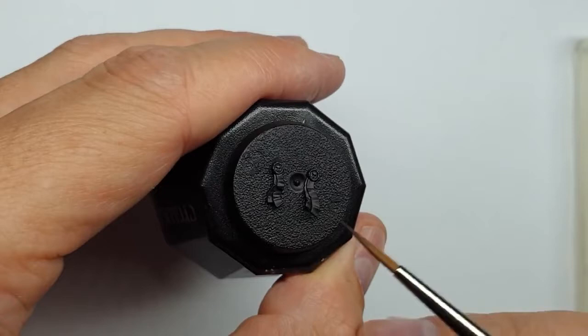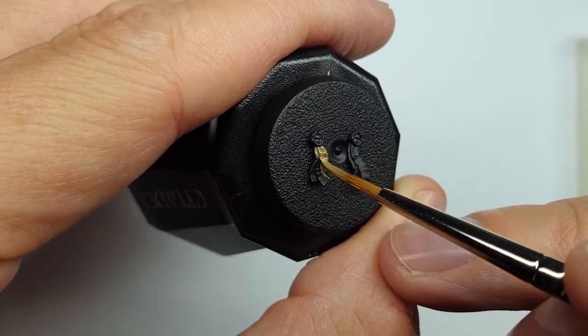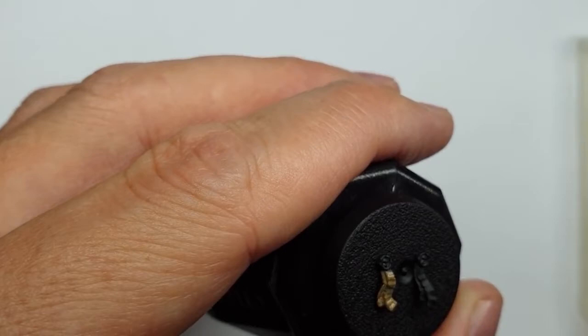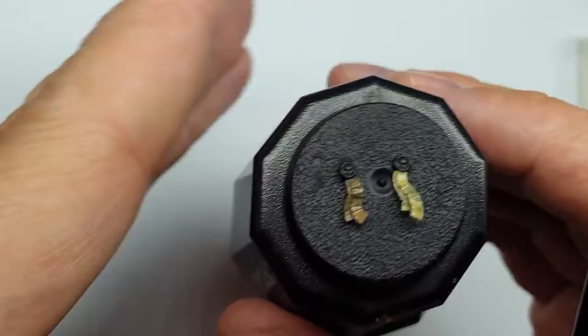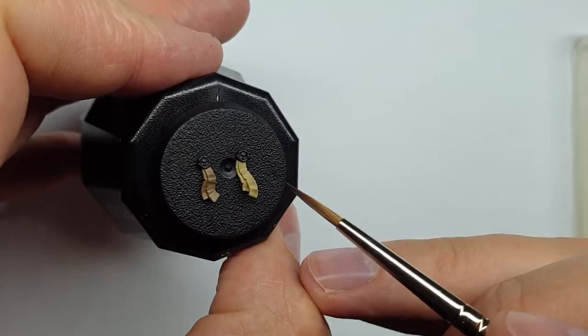First I'm going to give the cool purity seal a coat of Steel Legion Drab all over, working over a black undercoat — that's my most common base. For the warm purity seal, it's going to be Zandri Dust. This will take a couple of coats, so I'll stop and come back once I've got a solid base coat on both.